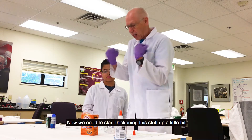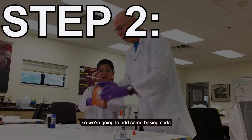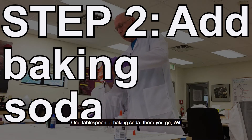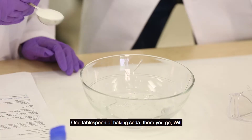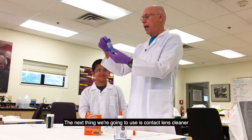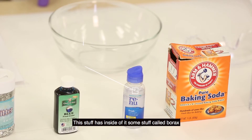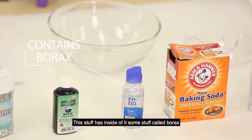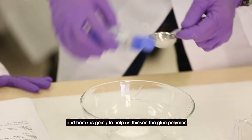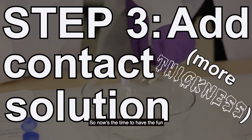Now we need to start thickening this stuff up a little bit so we can grab it by the hands and form it. So we're going to add one tablespoon of baking soda — dump that in there, Will. The next thing we're going to use is contact lens cleaner. This stuff has borax inside of it, and borax is going to help us thicken the glue polymer and make it really, really thick. So now's the time to have the fun.